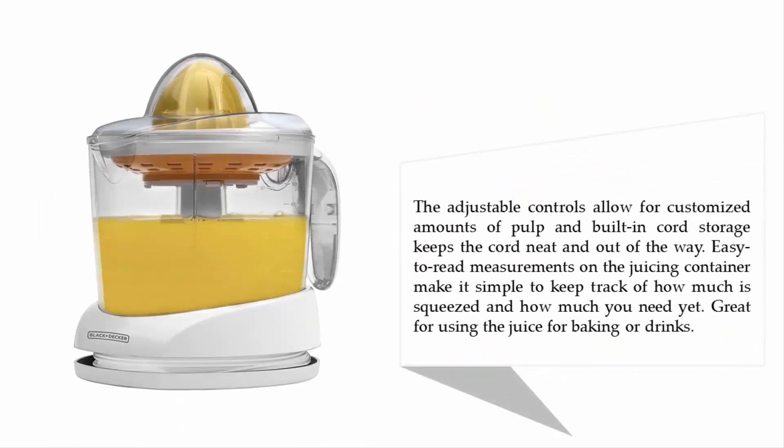The adjustable controls allow for customized amounts of pulp, and built-in cord storage keeps the cord neat and out of the way. Easy-to-read measurements on the juicing container make it simple to keep track of how much is squeezed and how much you need — great for using the juice for baking or drinks.